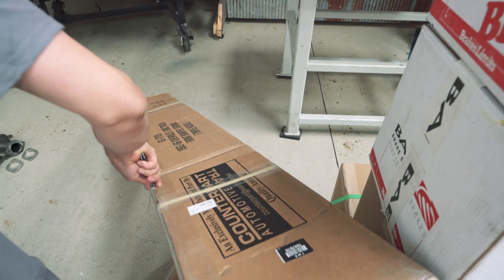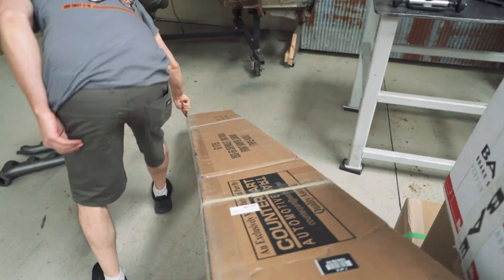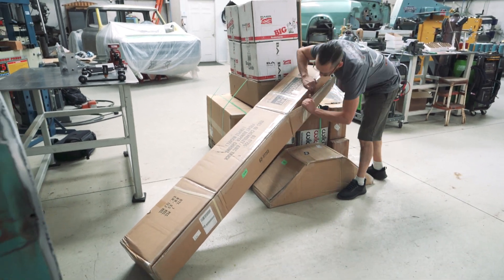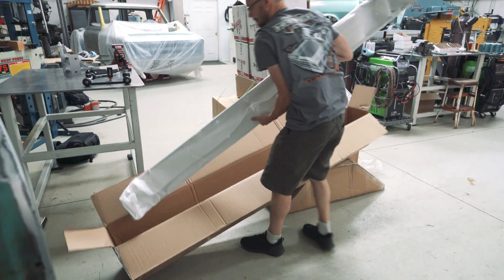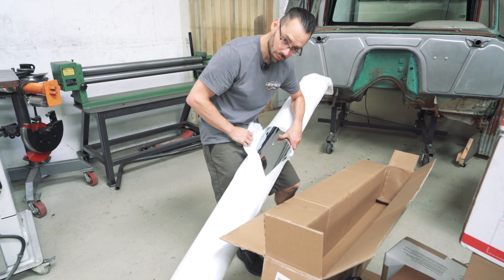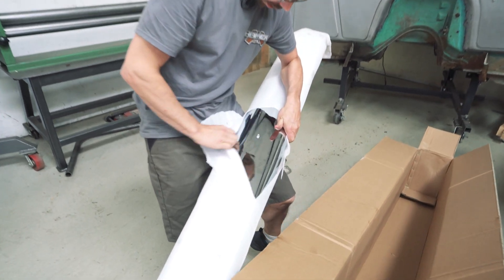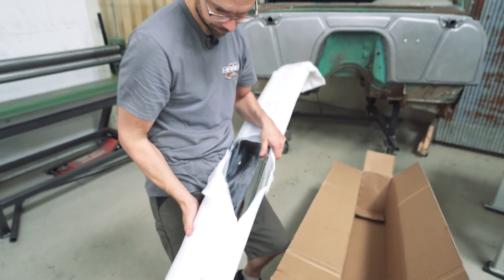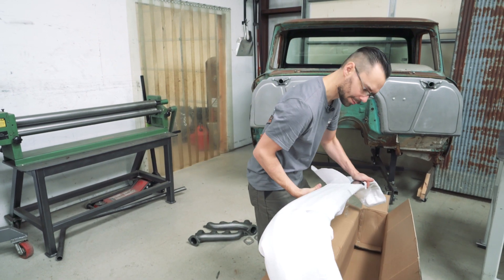This is pretty sure a front bumper. Oh yeah, nice new chrome on that front bumper. It's a little slimy right now, but it's gonna look sweet on the front. That's from Classic Parts.